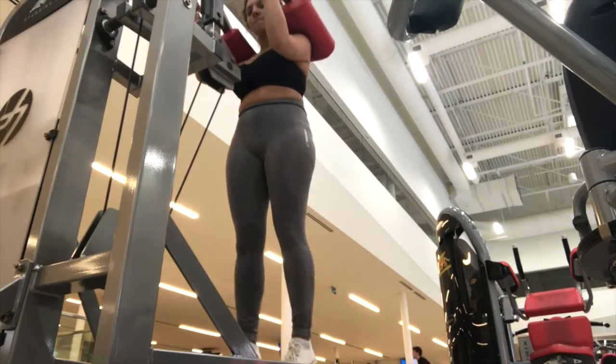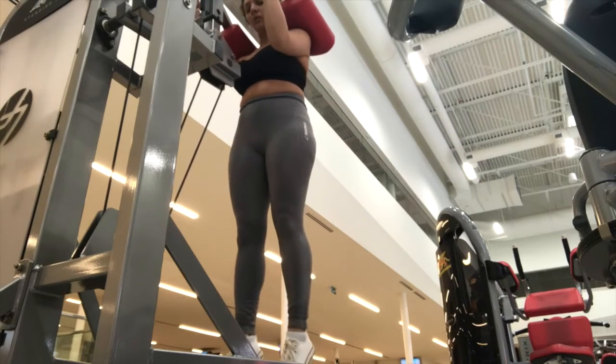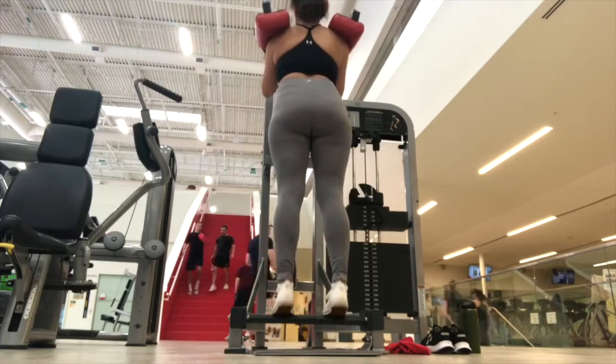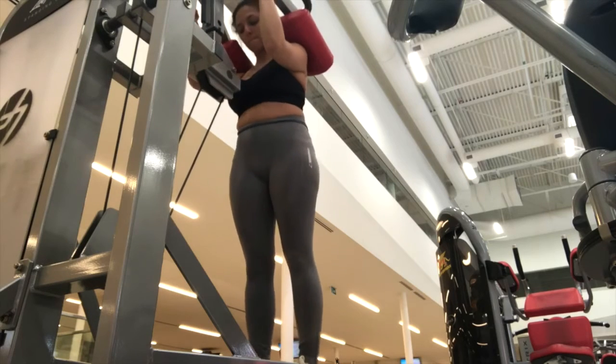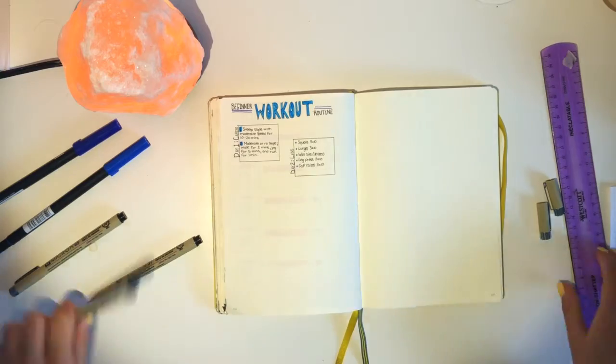Next up are calf raises. I find this workout is super simple but really important, and a lot of people tend to ignore it on leg day, so I really recommend it. Stand tall with the balls of your feet on a step and your heels hanging over the edge, then raise your heels so you're on your tiptoes, hold for a moment, and keep repeating.